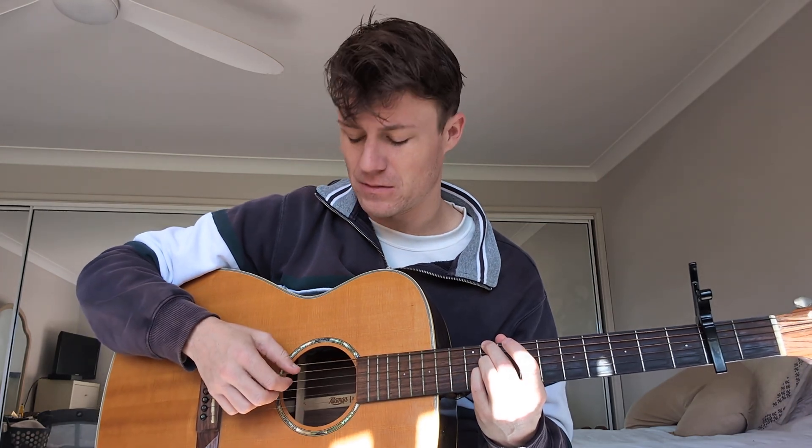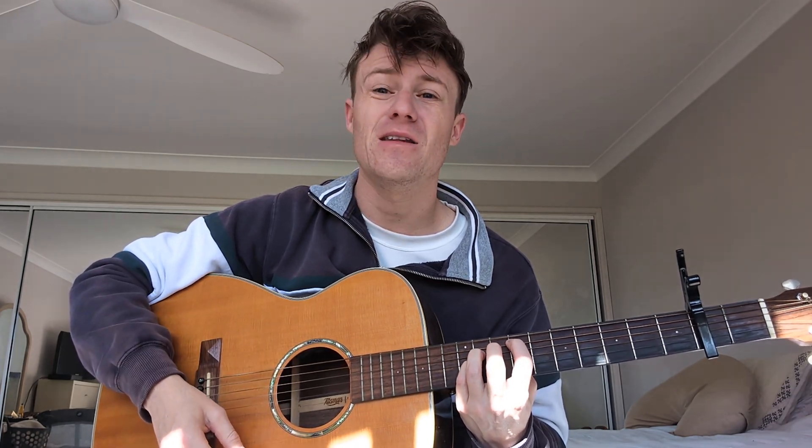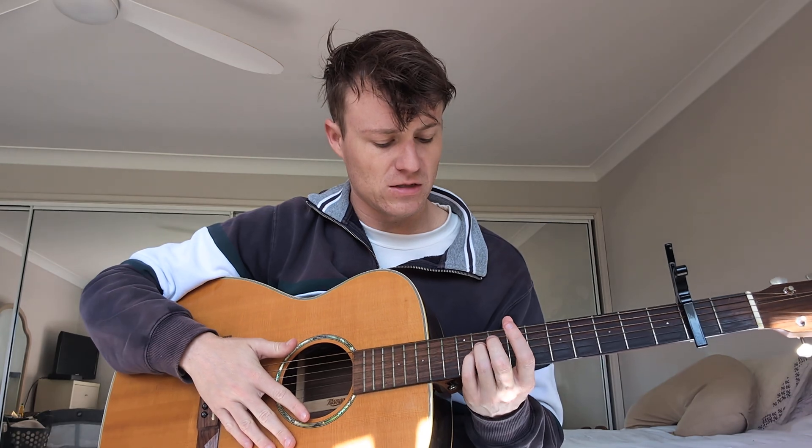Then down to 2, and then back to 11. You've got 11 — that's muted — so 11, mute, 11, 11. And then you just move that index finger to the 9th and you're back in the verse. And that is the entire song.